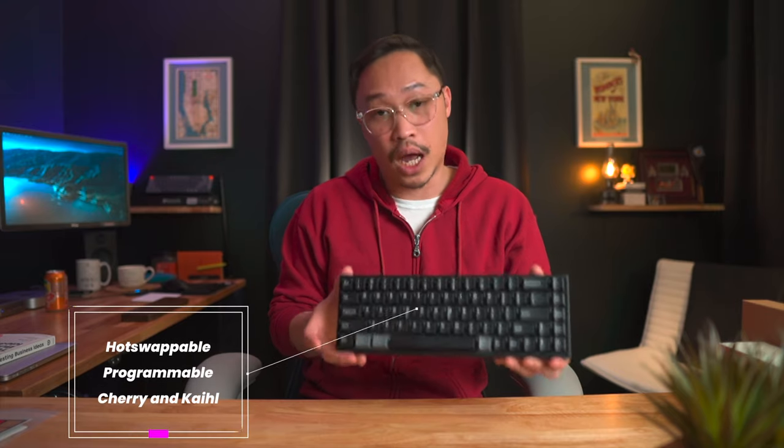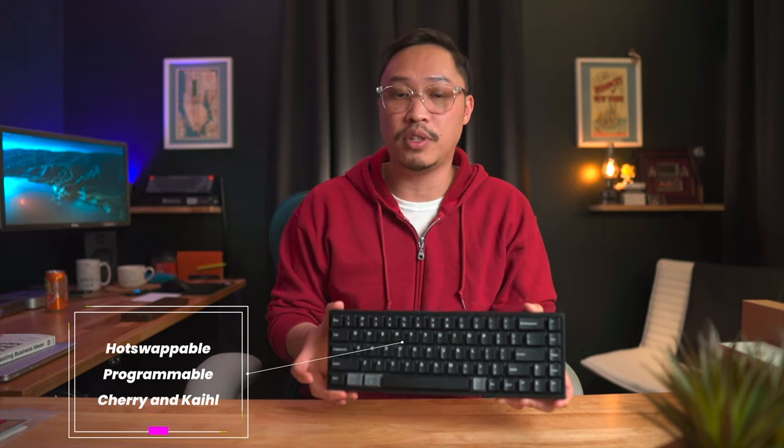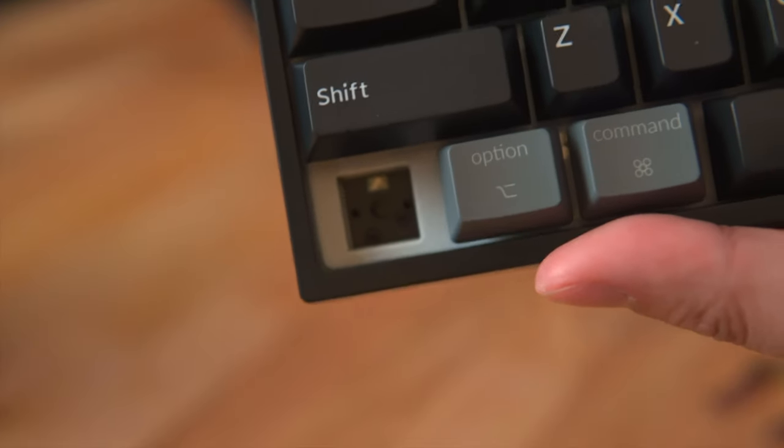The NJ68 is hot-swappable and programmable. I got it with stock Kailh Browns, but since it's hot-swappable you can use any switch you want — it supports three and five pin configurations. Out of the box I'm pretty satisfied: the switches come pre-lubed, the stabilizers don't rattle, it's very smooth and not scratchy at all. I got the Kailh Browns because they're not super loud but have a nice soft tactile bump. If you want the clackiest switches, you can definitely swap them out. Now for the all-important sound test.